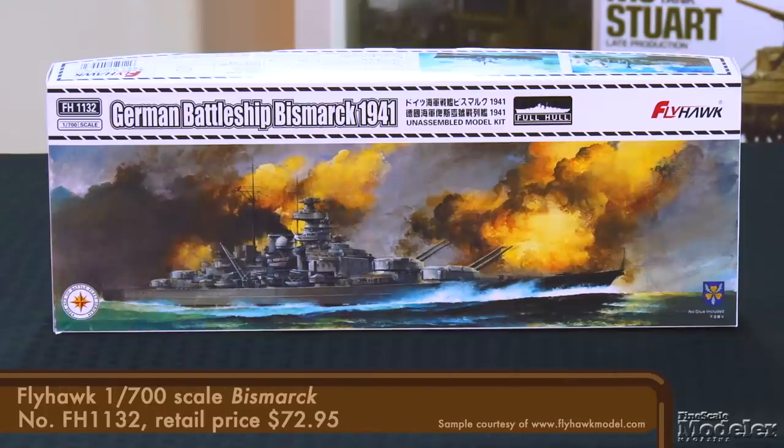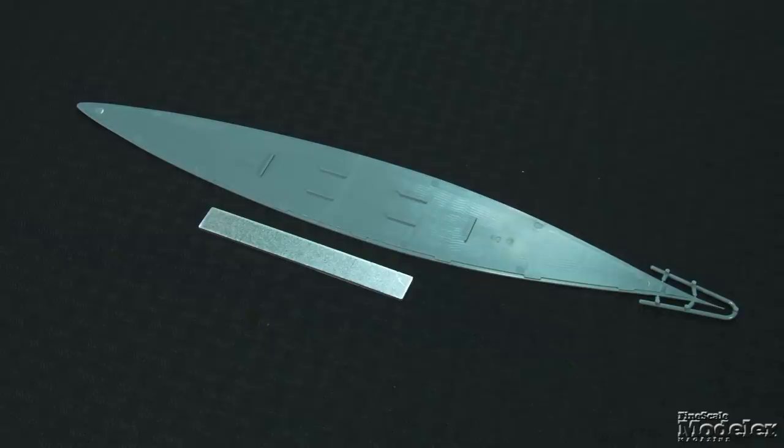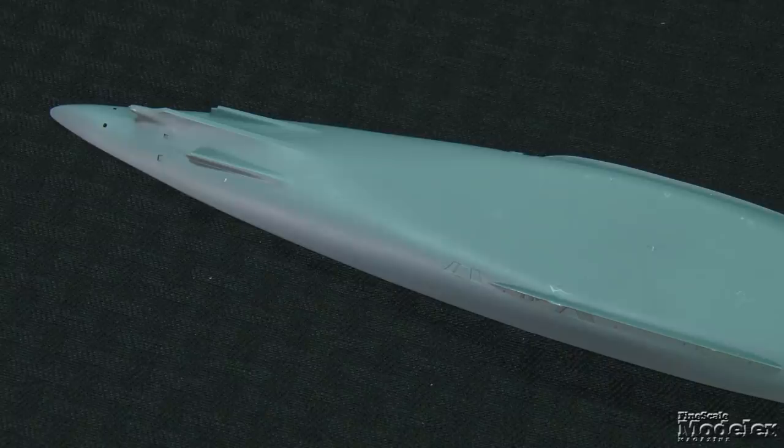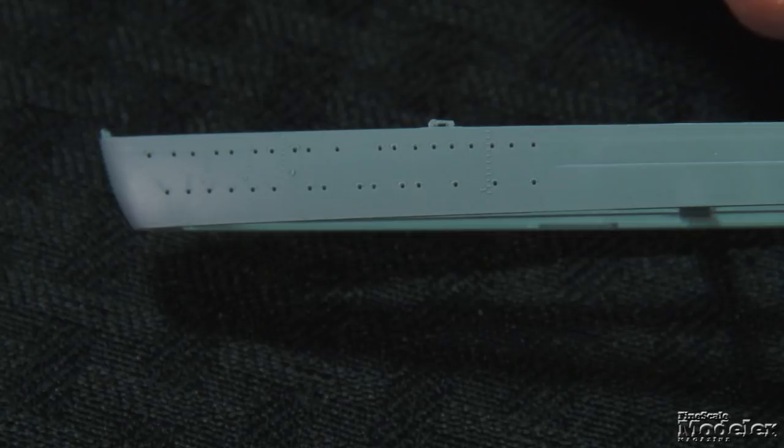There are a few ships that attract modelers of all stripes, and the Bismarck is one of them. Flyhawk, which does outstanding 1/700th scale ships, turns its attention to the ill-fated German battleship, and it looks as good as the manufacturer's other efforts. This is a full hull kit with the 14-inch hull divided along the waterline. A waterline plate and metal weight are in the box if you prefer a waterline model. In addition to thin strakes and propeller shaft details, the lower hull has internal braces molded in. The upper hull sports port holes, ladders, and minute mooring attachments.